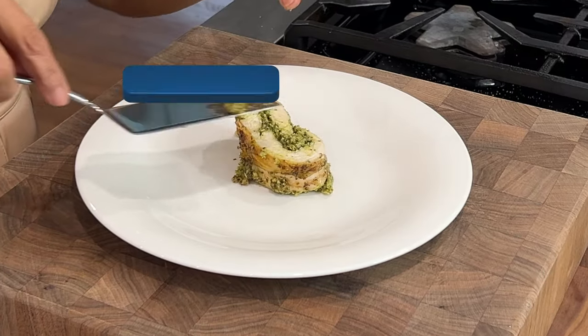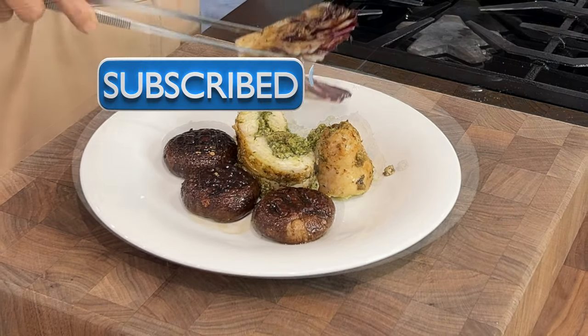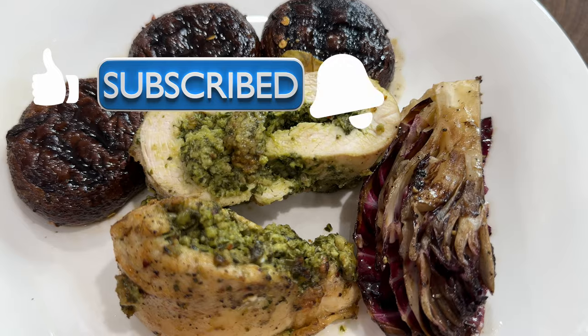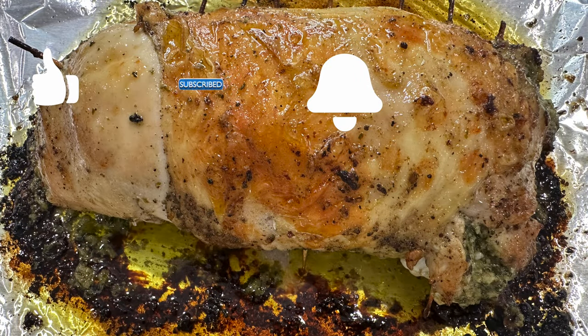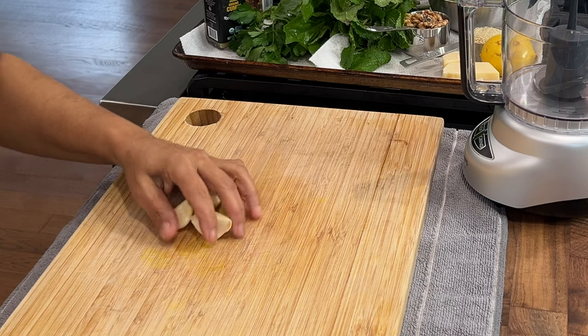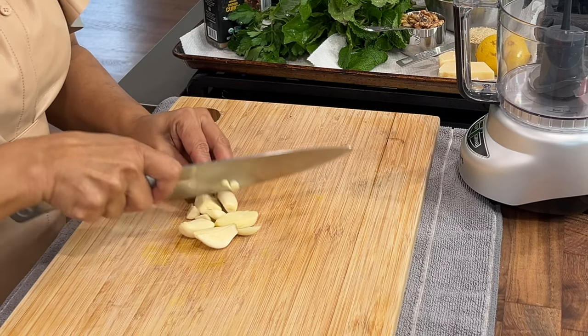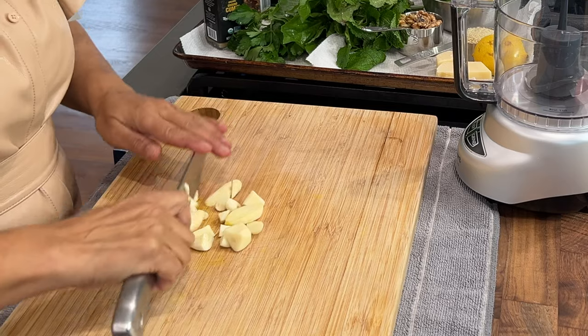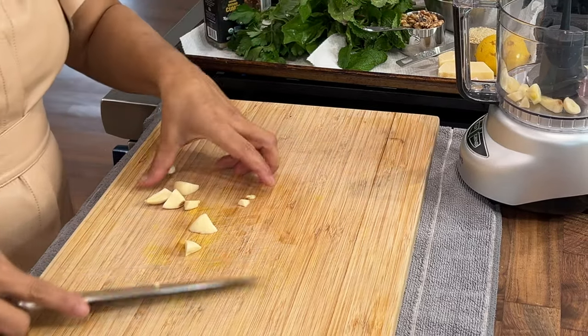If you're new here to the channel, please consider subscribing, give the video a thumbs up if you're enjoying it, and click the bell for notifications whenever I upload a new video. Welcome back to my returning subscribers! This entire meal — the chicken as well as the radicchio and mushrooms — takes less than an hour.